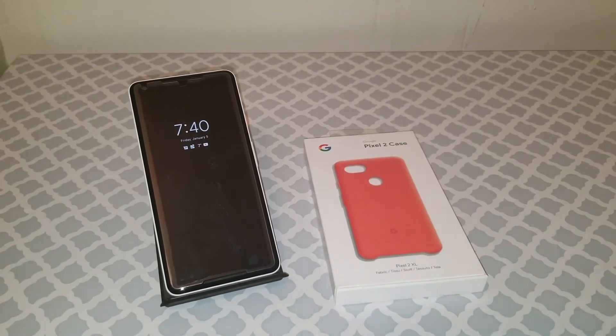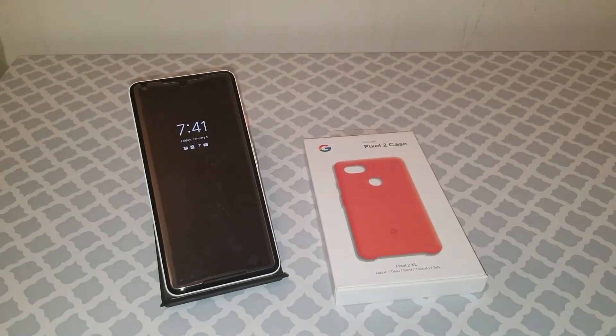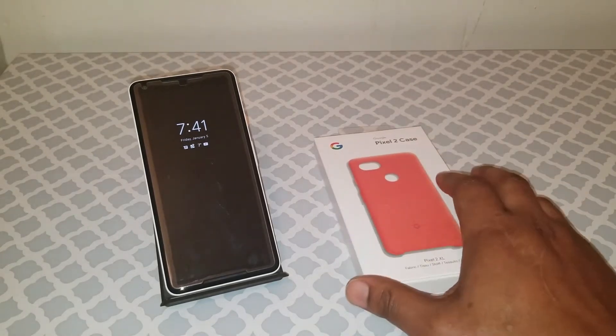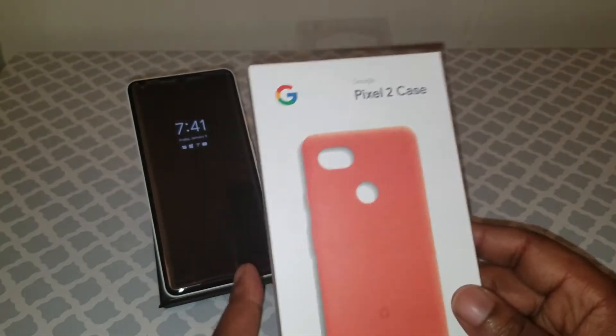What's up YouTube, it's your boy T-Hoop and I'm back again with another video. This is going to be a quick little video on the Pixel 2 XL — the official case from Google.